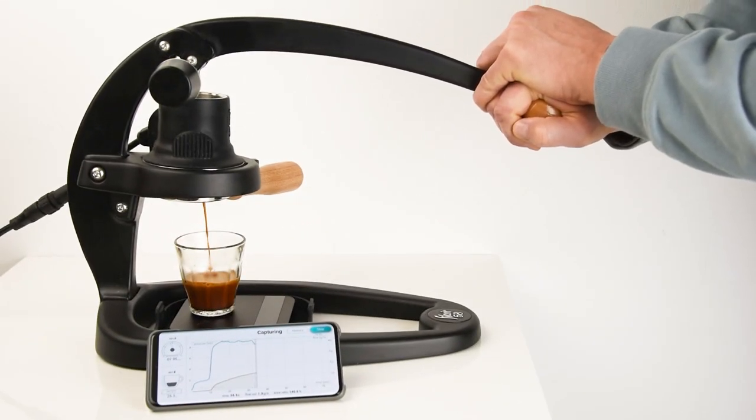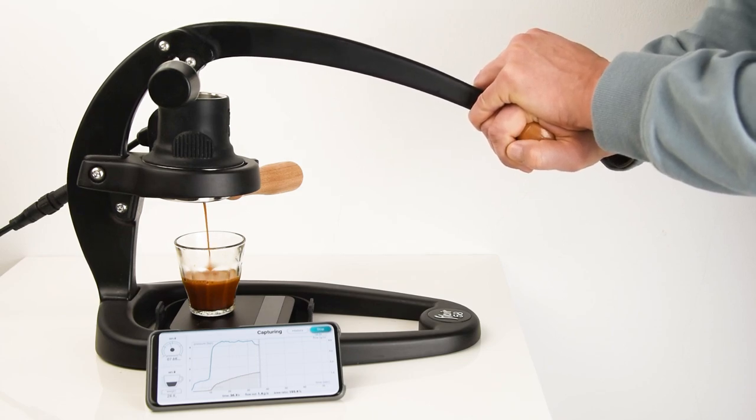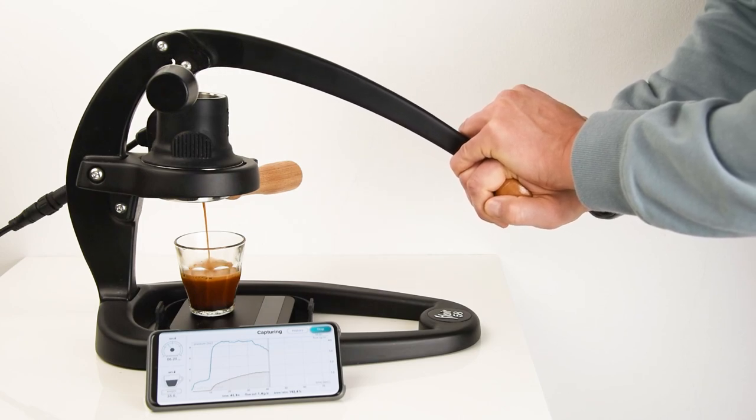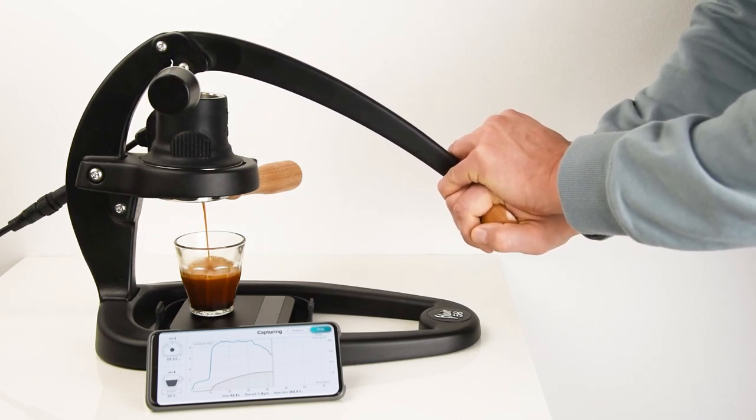In summary, Coffee Flow is the ultimate companion app for Presensor, offering pressure and flow monitoring, shot tracking, and advanced features to elevate your coffee game. Thank you for watching, and happy brewing!